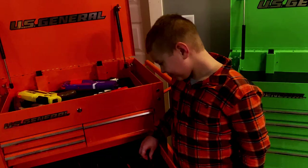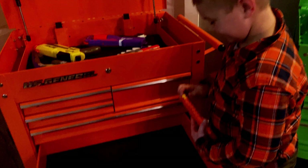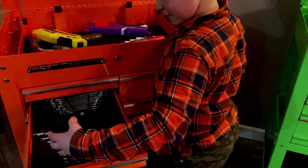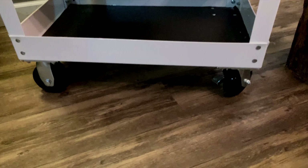Caden wants to show you his tool set real quick. What do you got there, bud? Screwdrivers. What else you got in there? Nerf guns. Yeah, Nerf guns — because every boy needs Nerf guns. Some socket set. Socket set. And a wrench. You've got your standard and metric wrenches. You ready to tear something apart, aren't you?